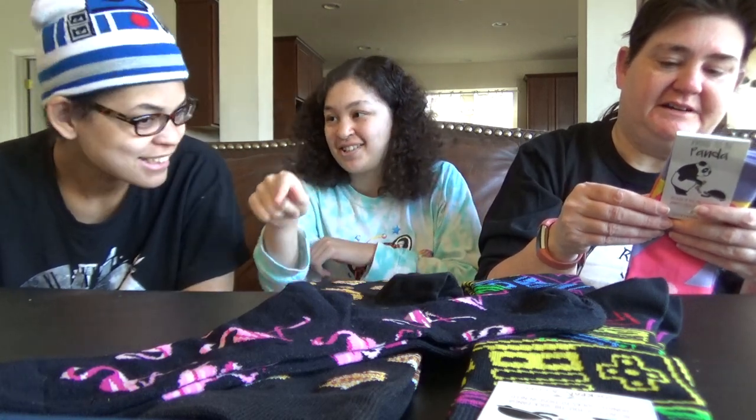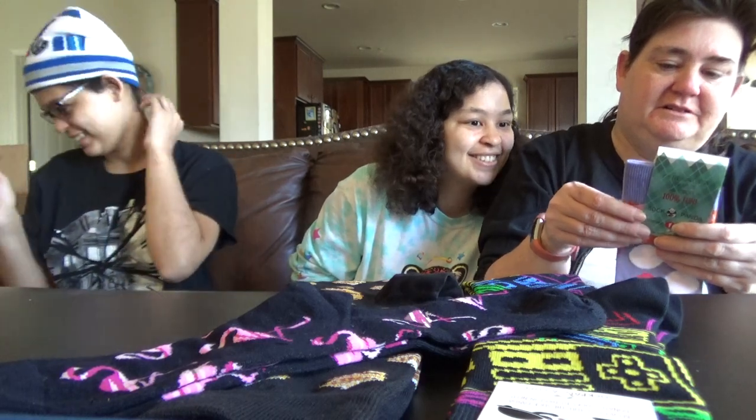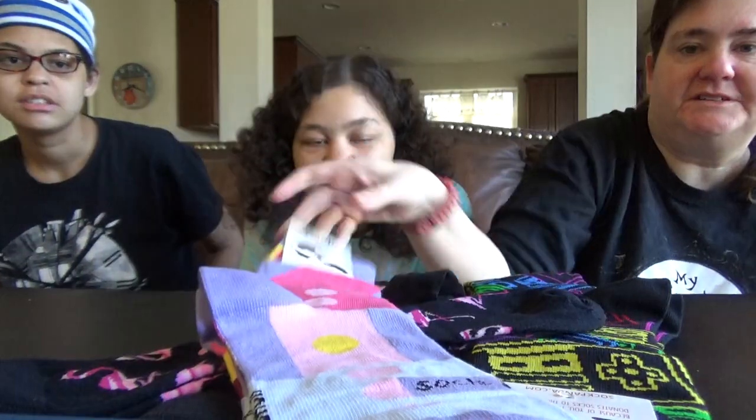Designed in Venice, California, but made in Peru. And Sock Panda gives some of the profits from socks to the needy.